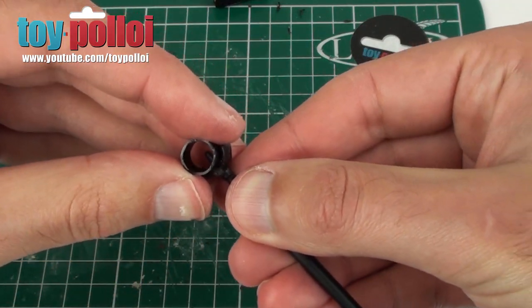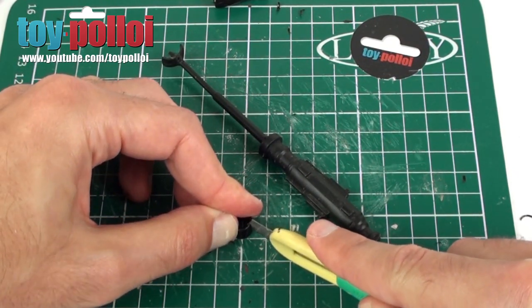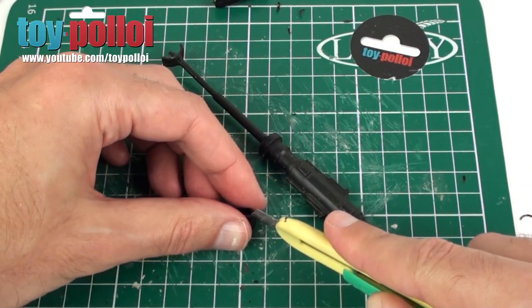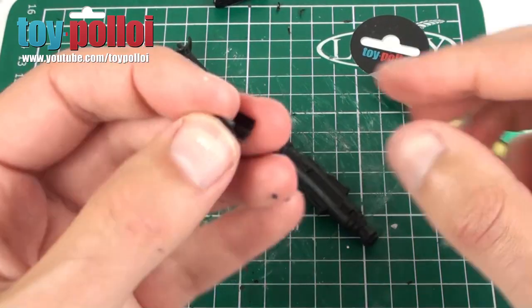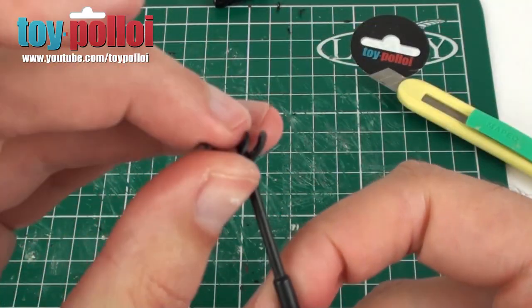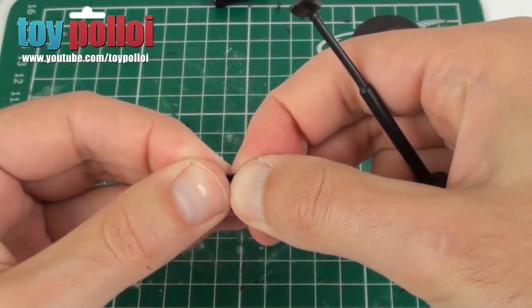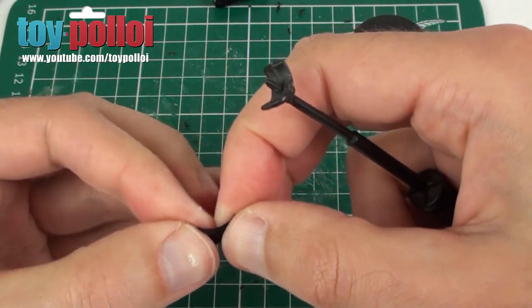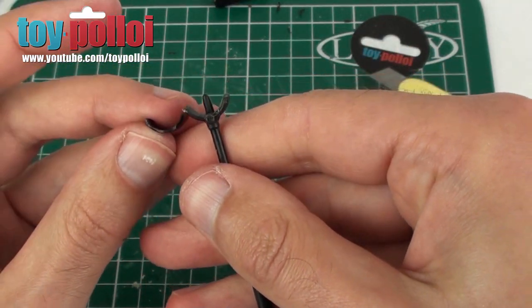We only need half of this little bit that we cut off, so I'm just going to carefully use the knife to cut this exactly in half. So there we have a little U-shape bit which is starting to look about the same sort of shape as the original one — it's a little bit thinner, but luckily with this plastic you can just sort of bend it a bit, and it's quite soft so we can bend it so that it matches the shape. We're almost ready to go.